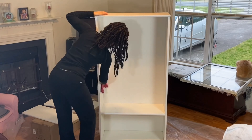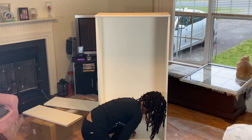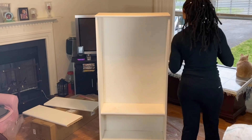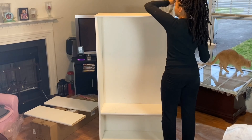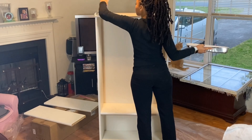Before we start painting, I'm just wiping down my bookshelf just in case there's any dust or hair on it. I just want all that out of the way so we won't be painting on top of that. I have my paint poured into my paint tray and I'm starting to paint the bookshelf except for the back, because that is where the pink is going.